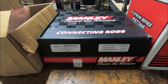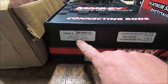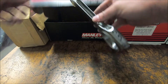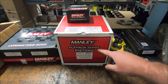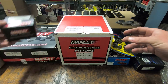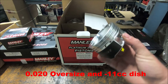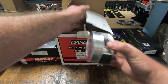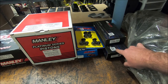I'm going to be using Manly connecting rods, part number 14042R-8. These ones have the ARP2000 rod bolts. For fasteners, I'm using ARP main studs and King bearings.